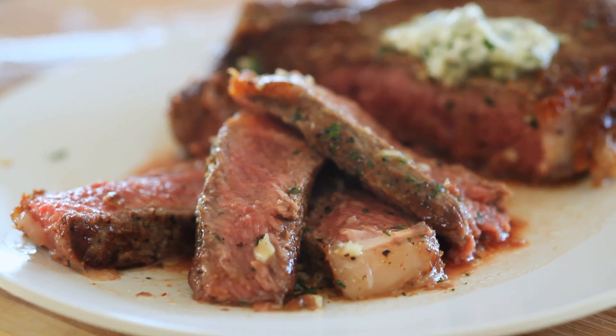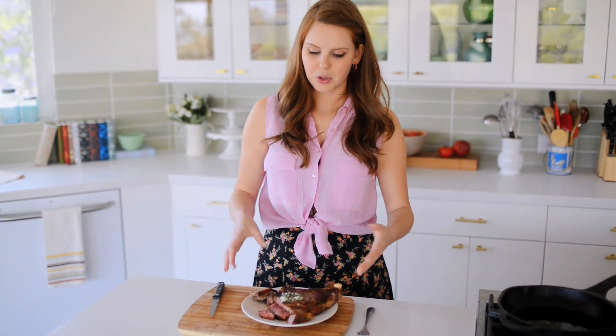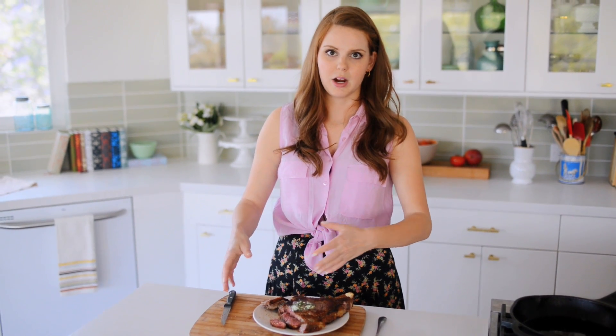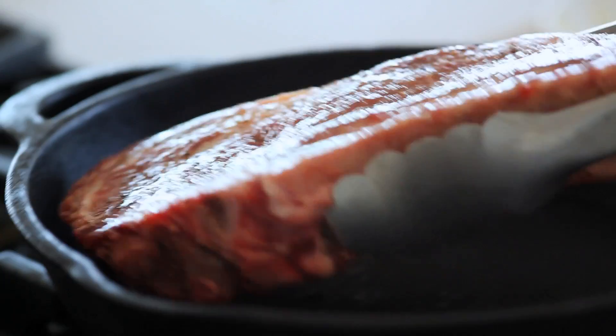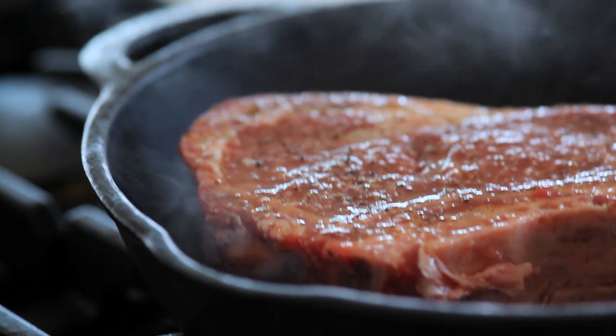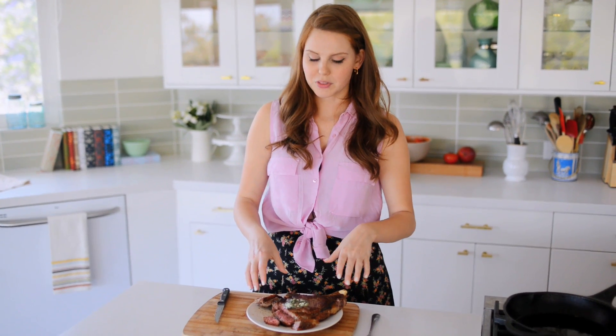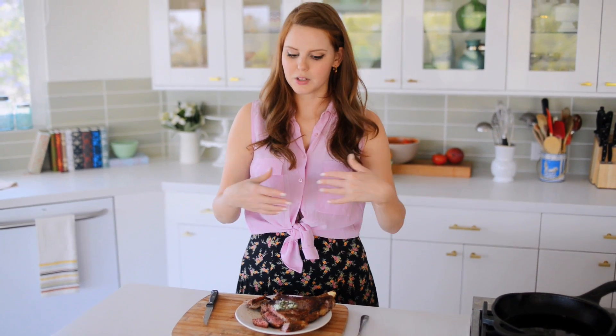The thing about steak is that it's really intimidating because it's expensive and it's very easy to mess up. So if you don't have a steak this large, or you don't want to cook it to medium rare, here are some tips. For a steak that's about one inch thick, you want to sear it for two minutes and then cook it in the oven for four. I cooked this for three minutes on the pan and five in the oven. If you want it medium well, just cook it for about two minutes longer in the oven. And that's it.